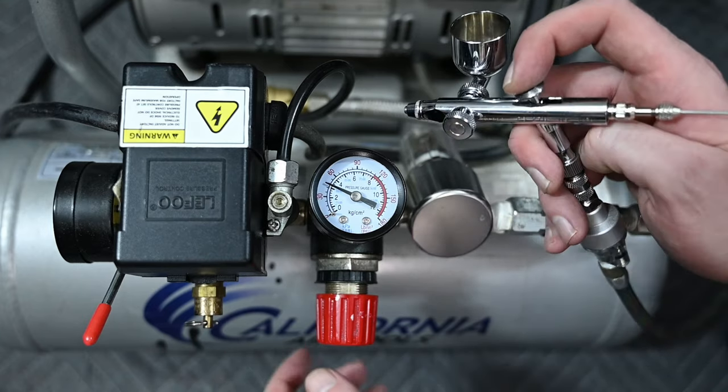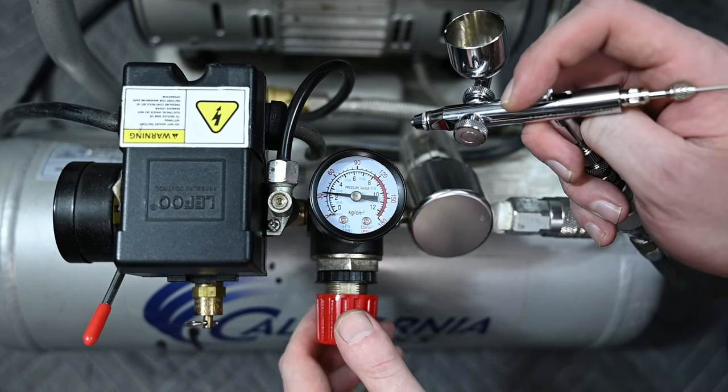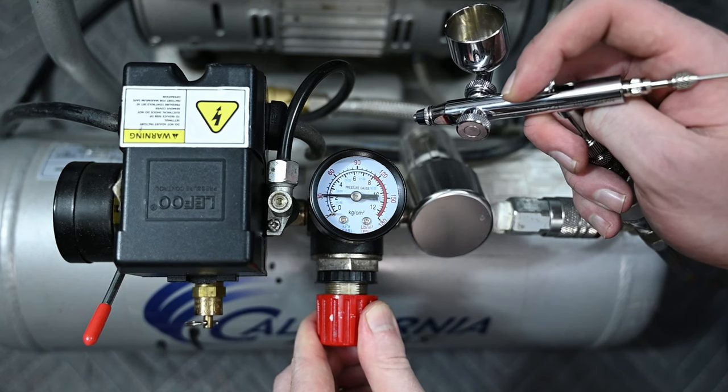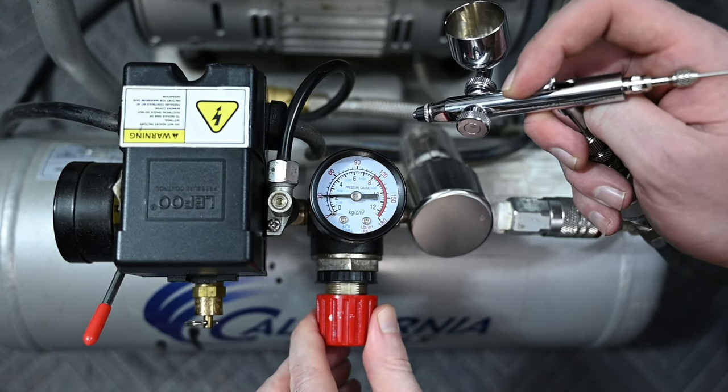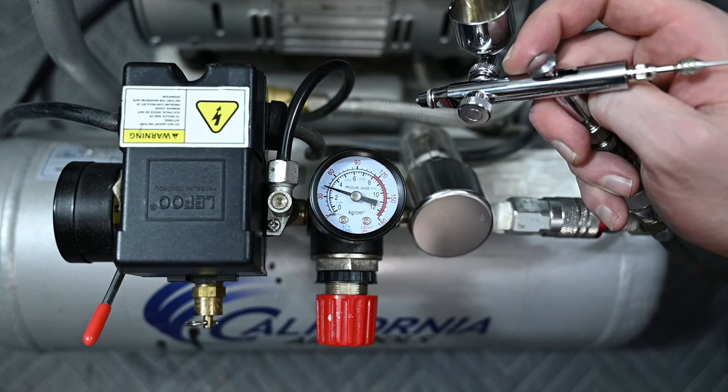While you're continually holding this down, you can adjust the knob on the regulator. Let's say that I want to set my pressure to 30 PSI. While the airbrush is spraying, I'll adjust the knob until I see the gauge read 30. And that's all there is to it — now you have your PSI set correctly.